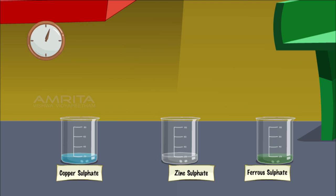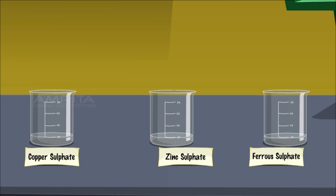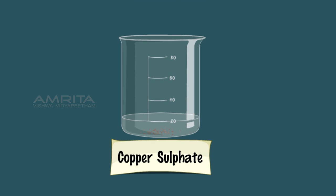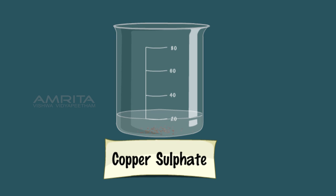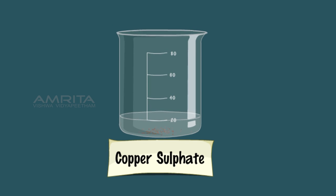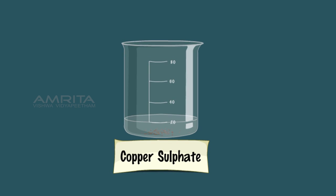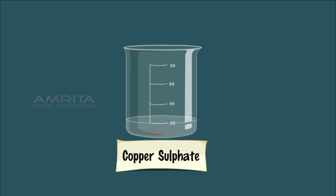Leave the beakers undisturbed for an hour and note the changes in colour of the solutions and the appearance of the metal. In the case of copper sulphate solution, the blue colour disappears and red-brown particles of copper settle down at the bottom of the beaker. This indicates that Al is more reactive than Cu and it can displace Cu from CuSO4 solution and form a colourless solution of Al2(SO4)3.